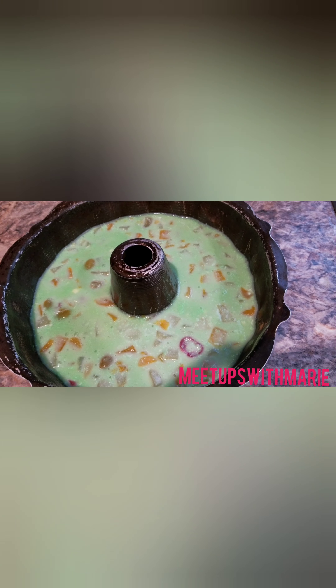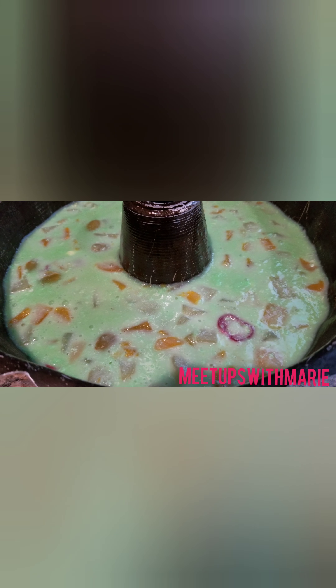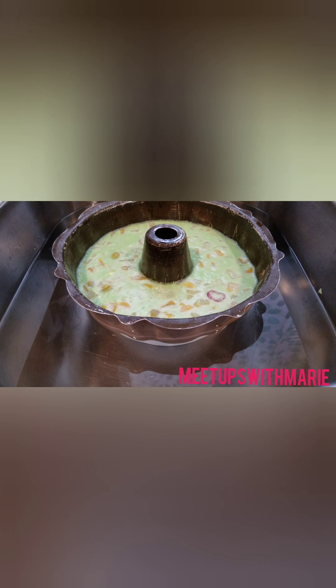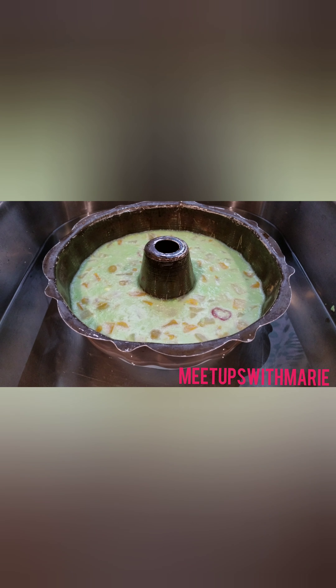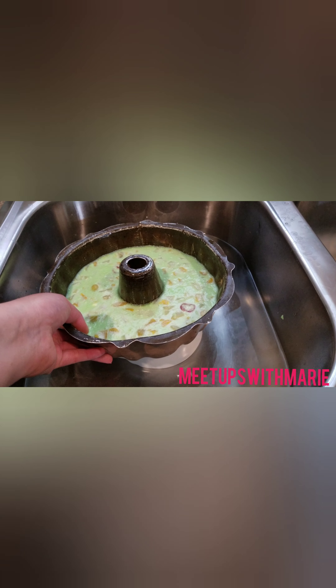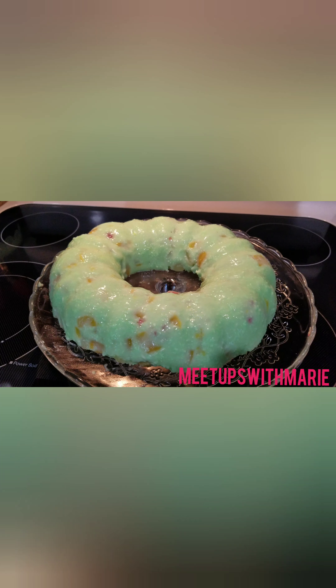I just took it out of the fridge — it is the next day, and this is what it looks like. I think it turned out really well just by looking at it so far. I'm filling up the sink with some warm water, and then I'm going to place this on top of the bowl, which I use as a stopper, just to loosen up the jello so that way it'll just slip right out.